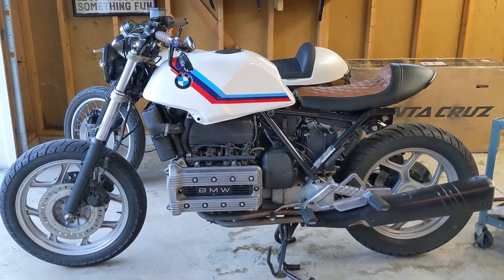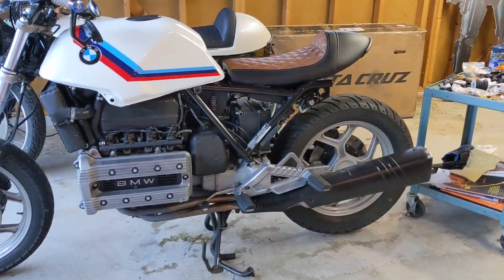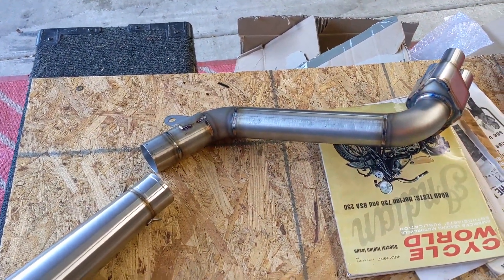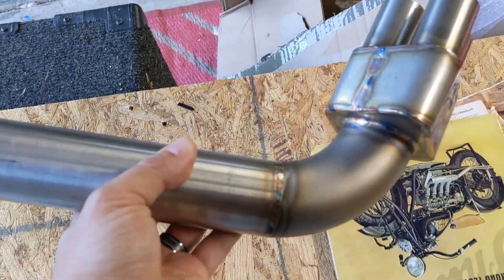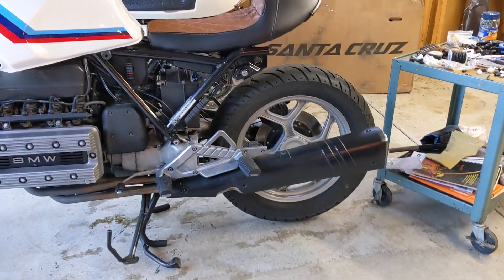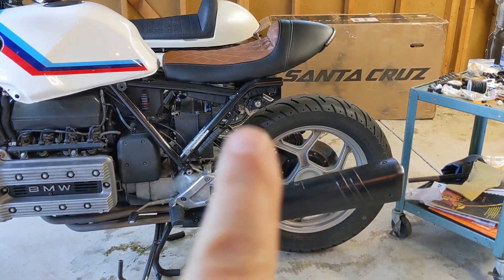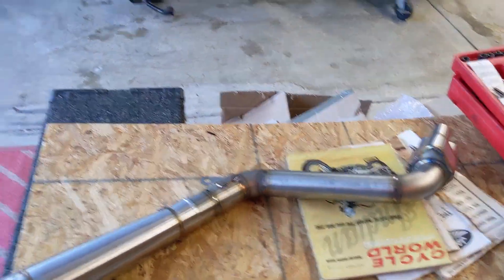Today we're going to start replacing the exhaust on the K100. I got this exhaust system from Cafe Racer over in Europe — a two-piece with really nice welds. It's got the four-into-one collector already on it, a nice mount here, and a slip-on with an exhaust clamp. That's what we're going to do.